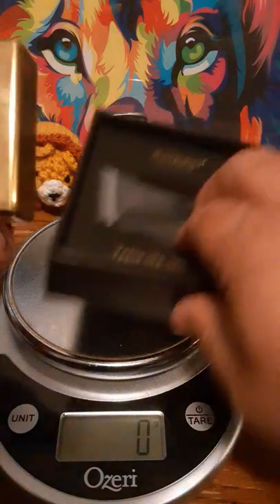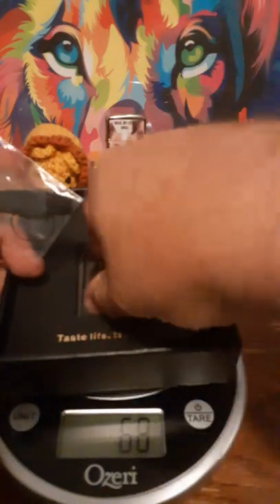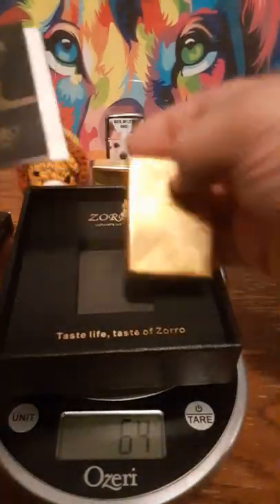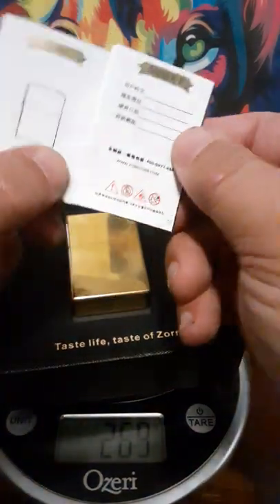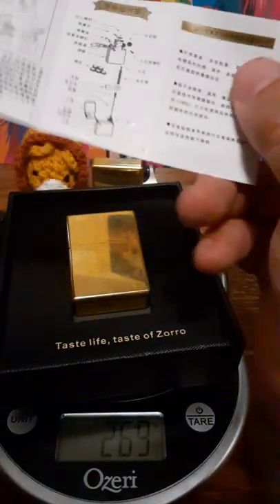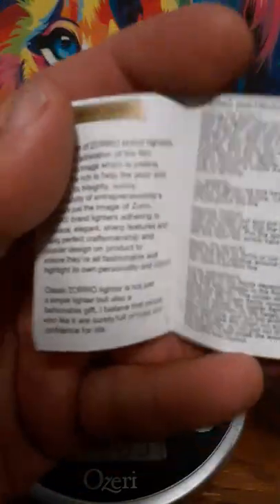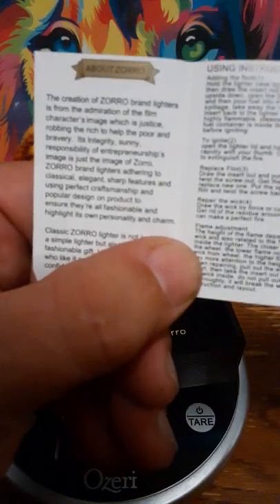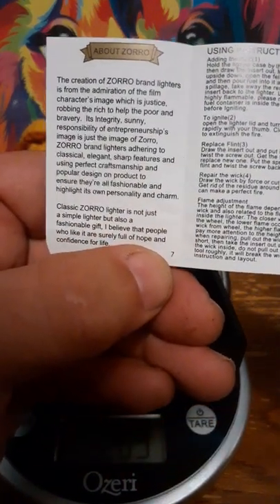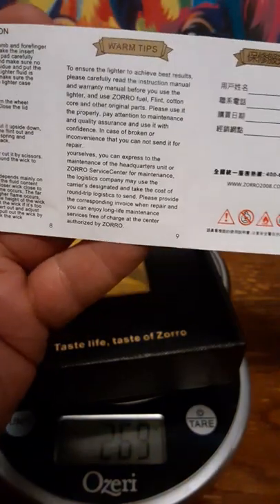It also came with a nice box, extra o-rings, and a brush to clean it out. It came with their version of how to care for your lighter — all in a language I do not know how to read. I should probably learn a different language someday while I'm young enough. Oh, here's a little bit in English — tells you why they used the Zorro name. And there are the instructions and warn tips.